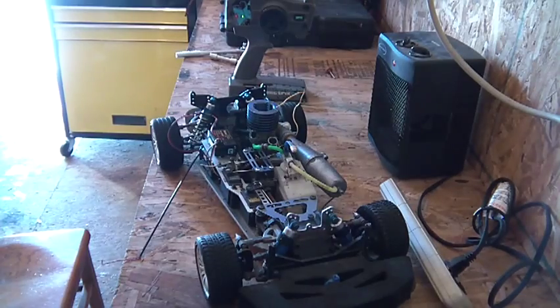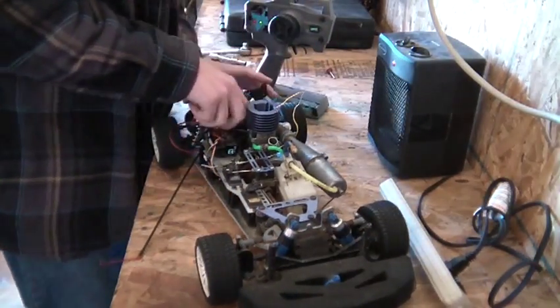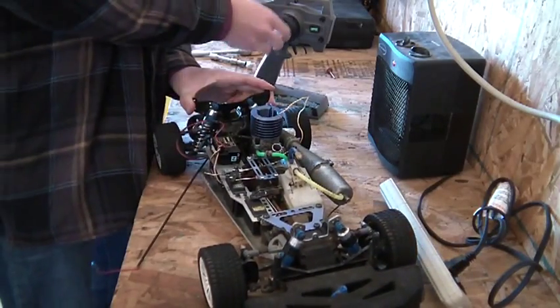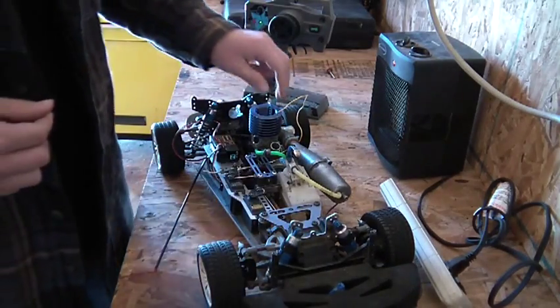Hopefully my camera hasn't died. I can smell it running — trying to run. Let's give it a little bit of gas. A little bit of gas. There — proof that this thing runs.